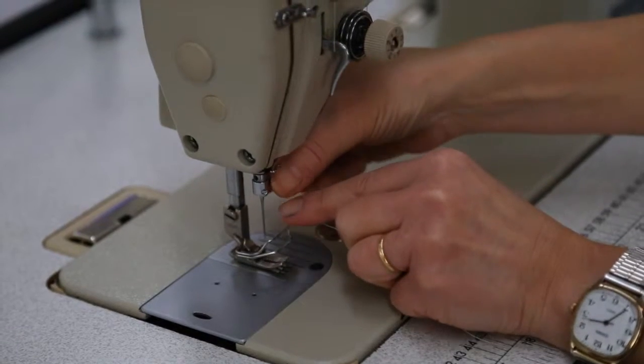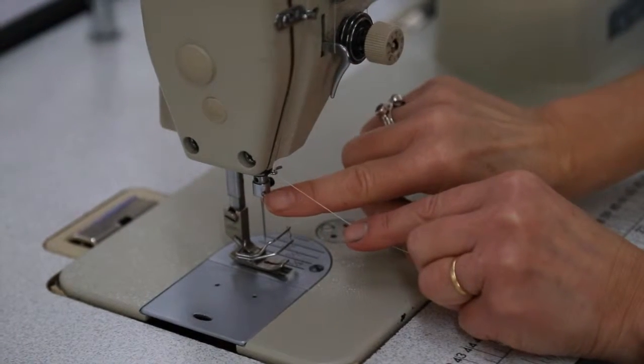Hello and welcome back to our Fashion Basics series. In the last two videos I showed you how to wind a bobbin and how to top thread the industrial machine, and in this video I'll be showing you how to stitch a simple seam.